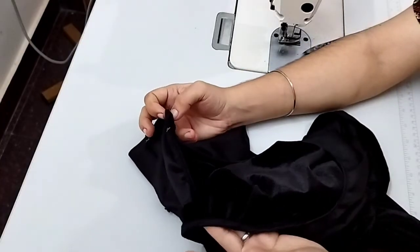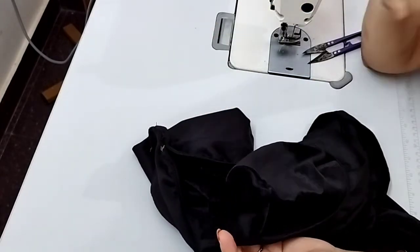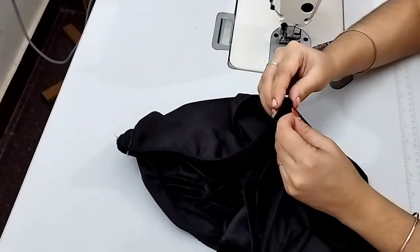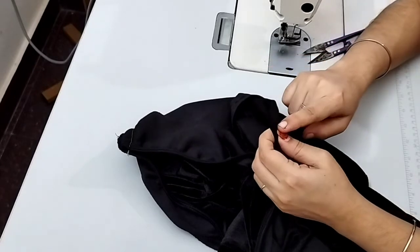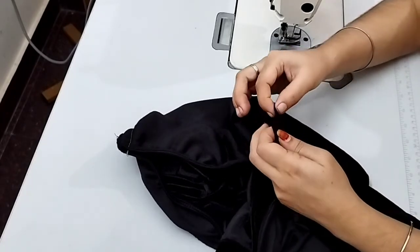We will put a blouse on the two shoulders. Now we will need to make the neck loose.